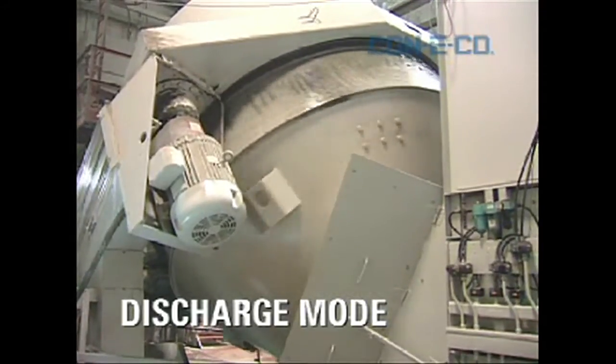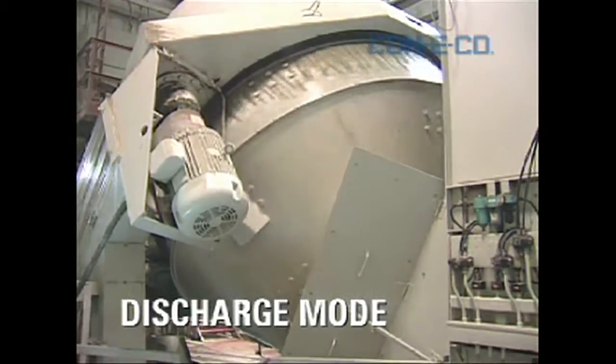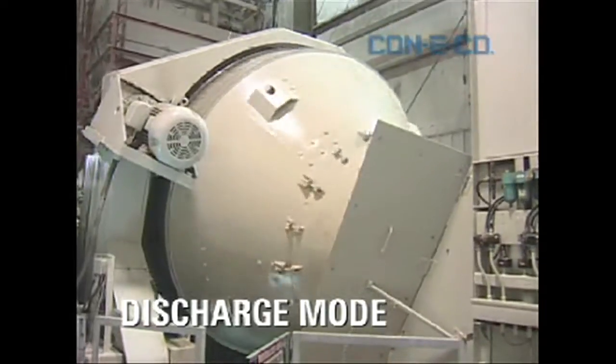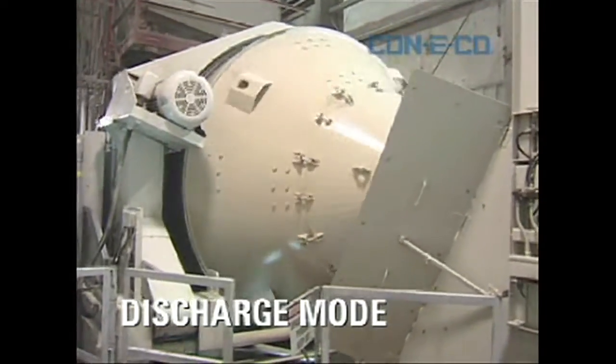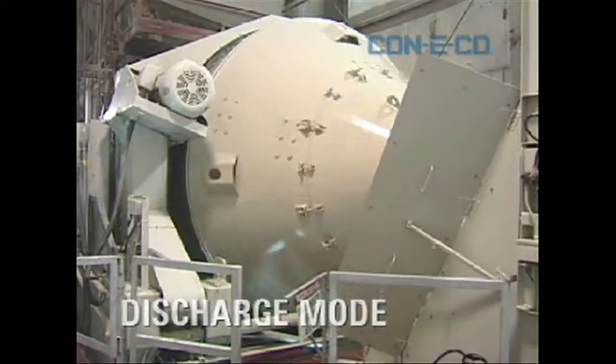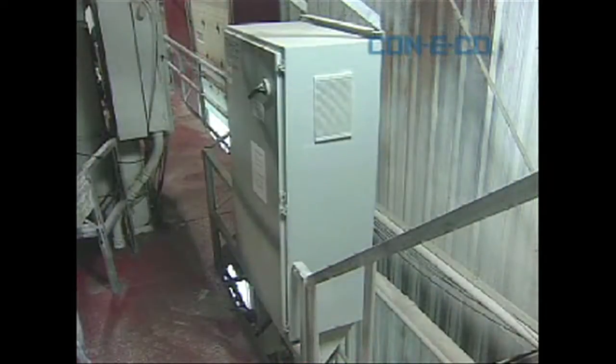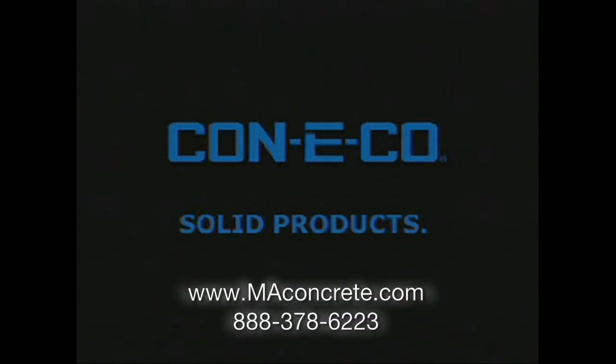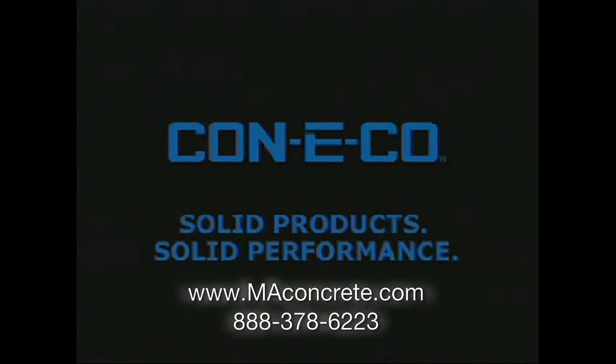People get home earlier. You'll save money on payroll. This unit has a built-in bypass — in the event that you have a VFD failure, you can go back to normal operation with minimal or no loss in productivity. This unit has an extremely attractive ROI. Give us a call at Mid-Atlantic Concrete Equipment at 888-378-6223, and we'll give you additional details on Conoco's Variable Frequency Tilt Mixer Drive. Thank you.